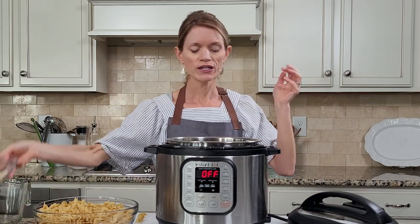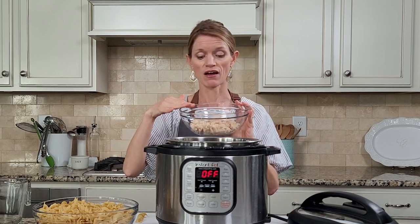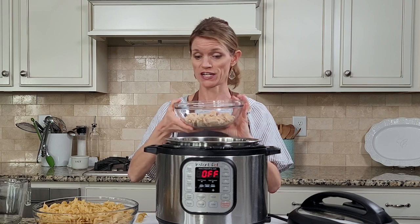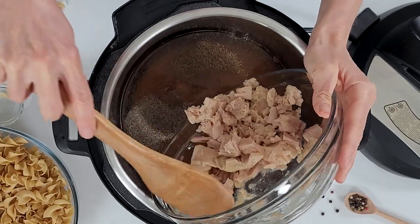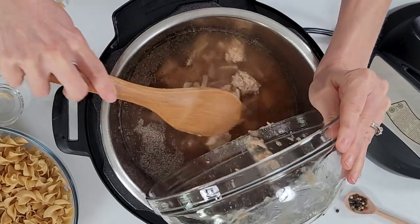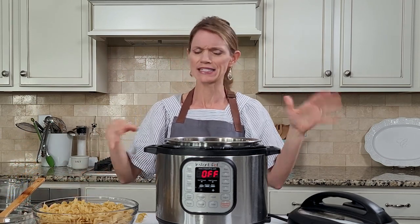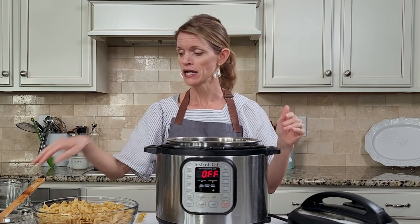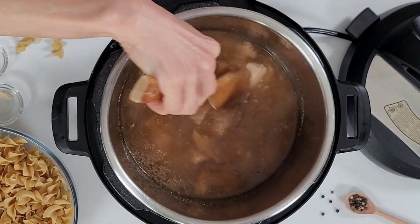To our liquid here, we're going to add in about 10 ounces of flaked tuna fish. I'm using albacore tuna today — you could use light tuna, but I prefer albacore. I also prefer using tuna that comes in a pouch rather than cans; I find it has a less fishy taste. But by all means, use whatever you like or have on hand. Give that a stir just to incorporate everything.